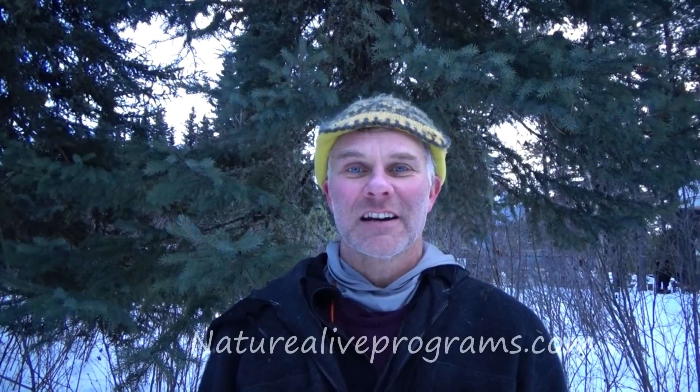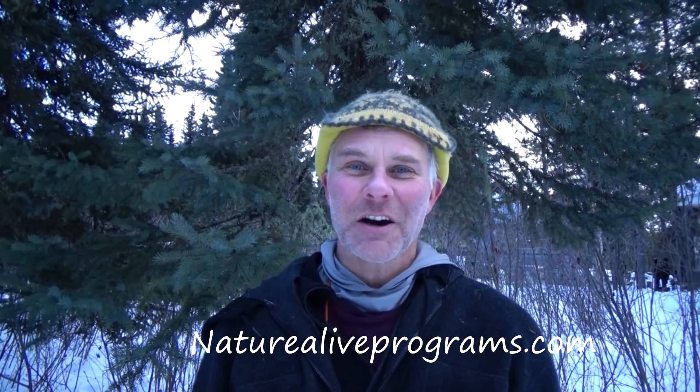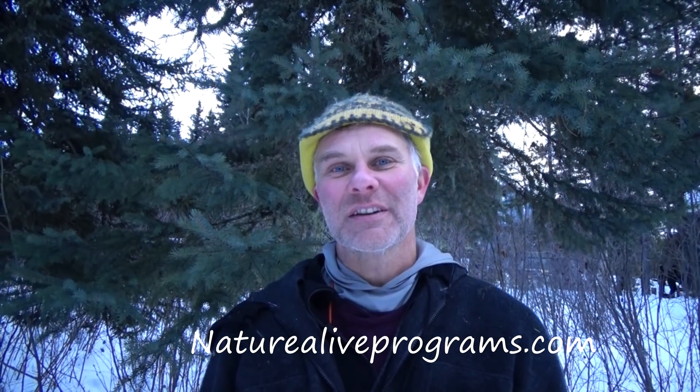I was very fortunate to have been asked to come and instruct at Karamat Wilderness Ways' 2018 winter course. We're out here in the boreal forest with 15 students from around the world, and in this video you're going to get to see some of our creations. If you want to know more about the Karamat winter course, go to karamat.com, and don't forget to check out naturelifeprograms.com as well.